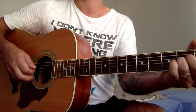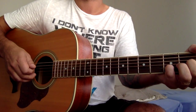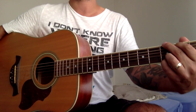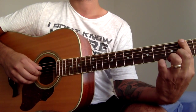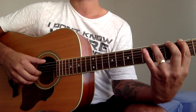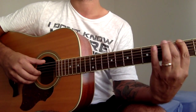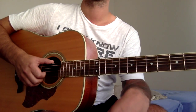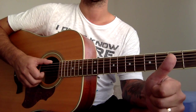Again from the beginning: we're going to the G chord, just one strum, and then 2nd, 3rd, 4th, 5th. That's the intro. Thank you and enjoy.